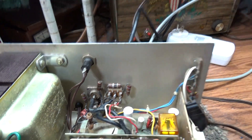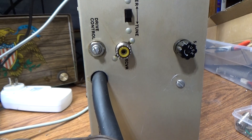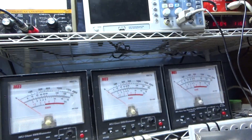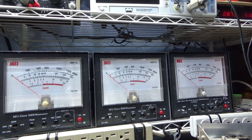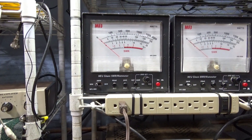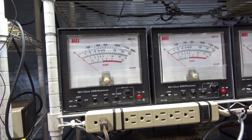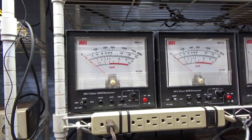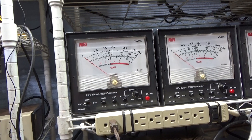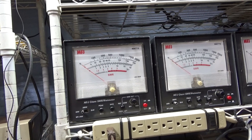It gives you a real good input SWR, and you got the drive on the back - that's basically it for this amplifier. We got the drive turned down, we're on a dummy load - no false watch, don't broadcast, just on the dummy load for show. This amplifier according to the book is designed for 10 meters only, and 1 to 5 watts drive is what it likes, and the book says it'll do 300 watts out.